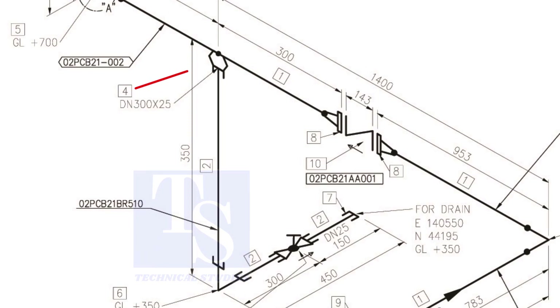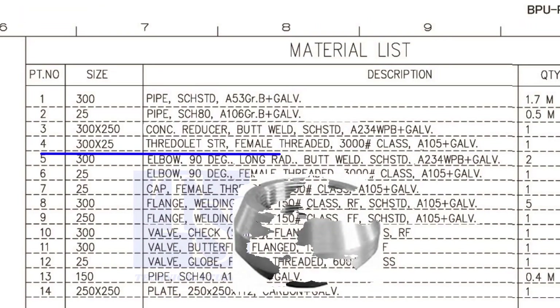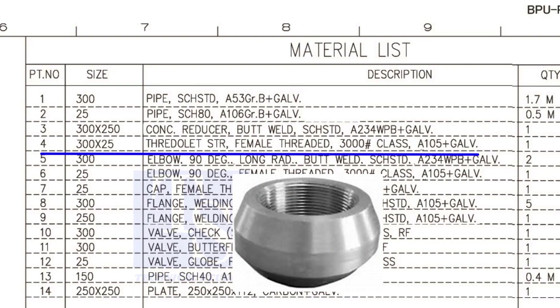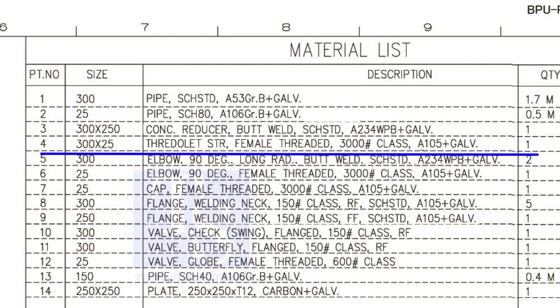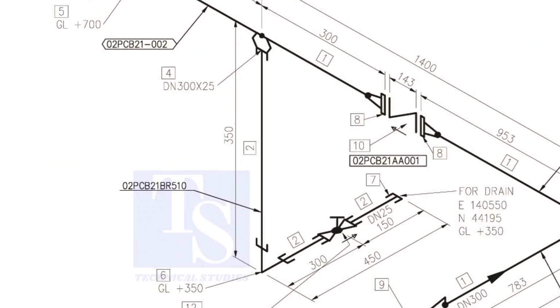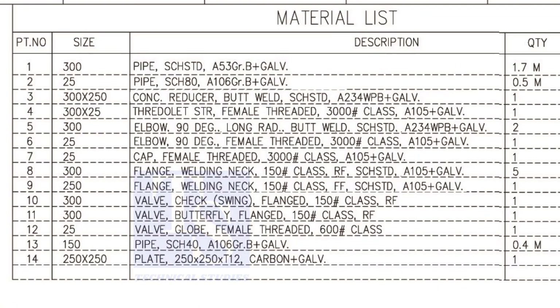Item number 4 is a straight female 3,000-pound threaded threadolet. The size is 300 into 25. Item number 2 is a schedule 80 pipe. The size is 25 NB.